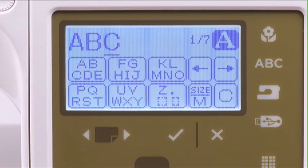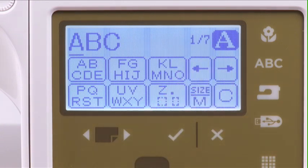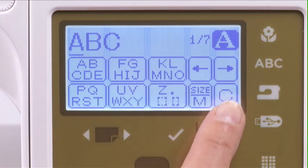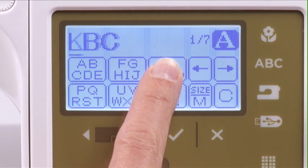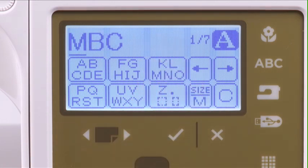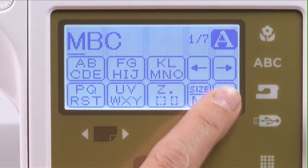You can make changes to the selections if needed. To delete a character, press the cursor icon to move the cursor under the character to delete, then press the clear icon. Now press the icon that contains the new letter and press it until the desired letter appears on the LCD screen. To change it back, press the clear icon again and enter the correct letter.